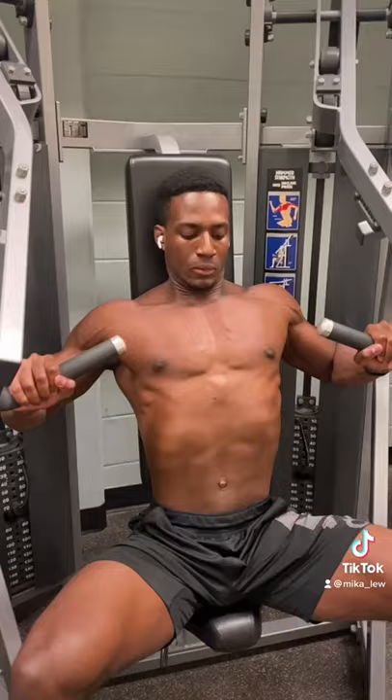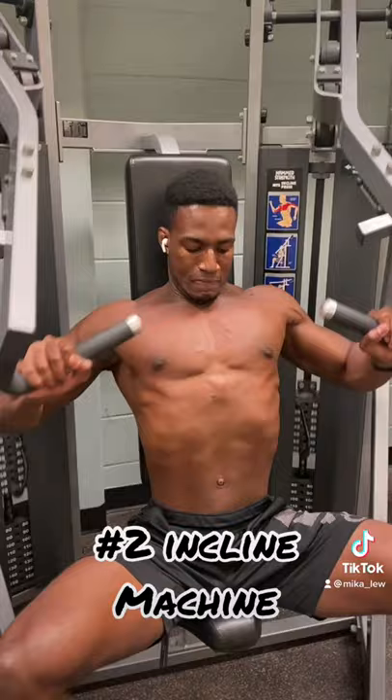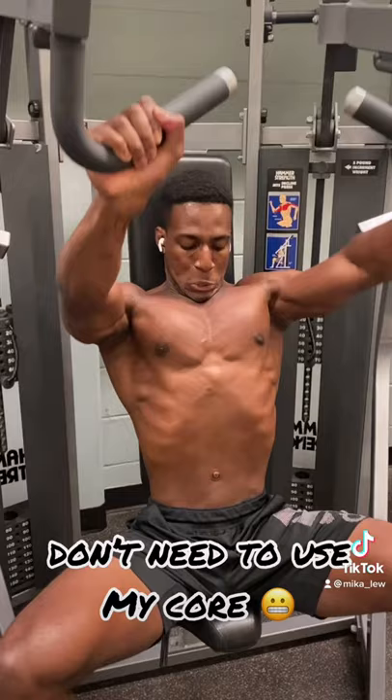Any form of incline machine pressing. Why machine? So I can focus more on putting tension on my upper chest without focusing on using my stabilizers. Lastly, I like to finish my push days with the pec deck machine.